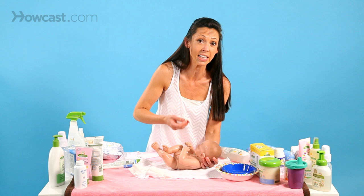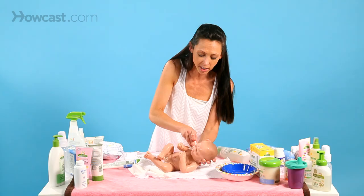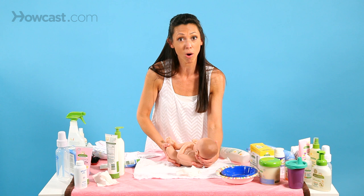Babies like to be clean and mold can collect in their neck and their ridges, so you really want to make sure you get in there and clean them out thoroughly so they're clean and comfortable after their bath. When your baby is done, you would dry them off, apply lotion, and they would be ready for bed.